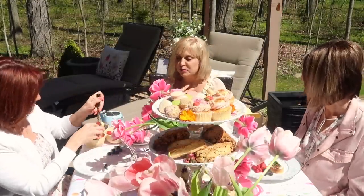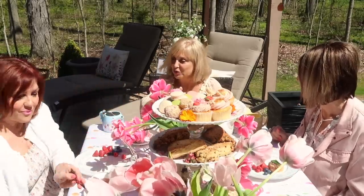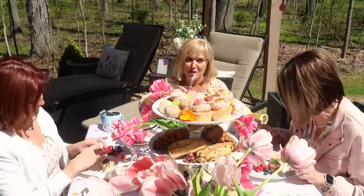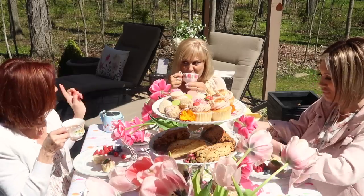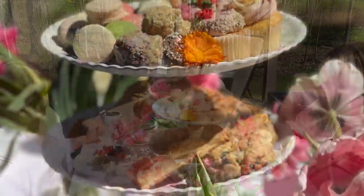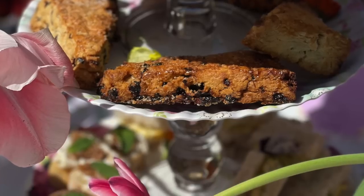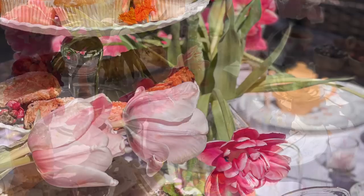We shared a lovely afternoon laughing, telling stories, and enjoying this beautiful day. I thank God for the blessings He has given me and the gift of treasured friends. Thank you so much for watching, friends. If you do decide to have your own tea party, be sure to post your pictures and tag me. I'll leave you with one last quote: as we express our gratitude, we must never forget that the highest appreciation is not to utter words, but to live by them. We will see you next time!